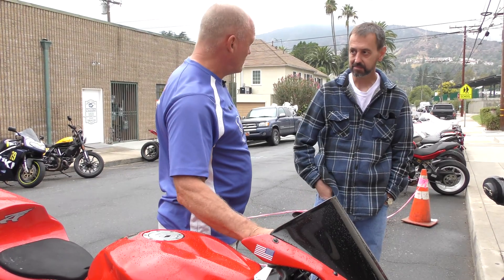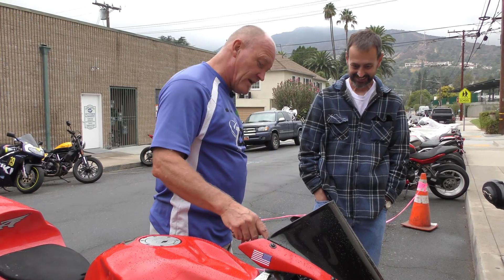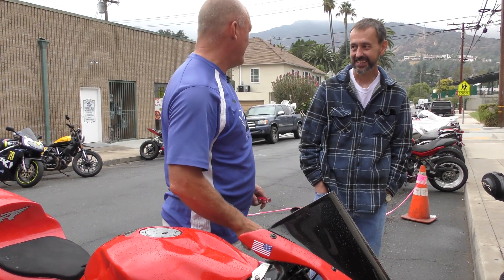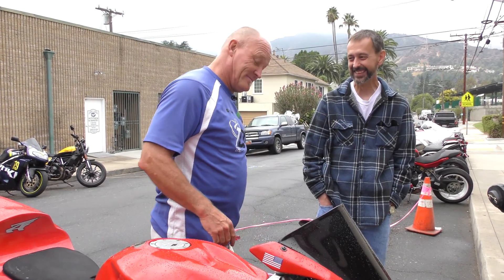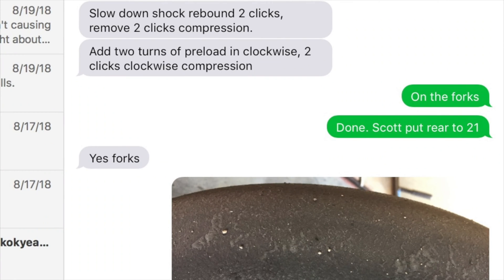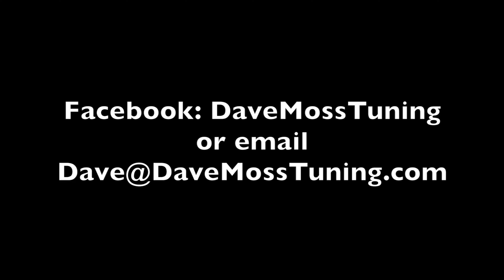It's not the worst one I've seen — we had one that was so full of oil that when I opened the cap and pulled it down just a tiny bit, oil poured out. It was literally full to the top. So in this case, that's a real simple explanation for why this is happening. Dave Moss can tune your suspension no matter where you are on the planet via his remote tuning service. Contact Dave on Facebook or by email at dave@davemosstuning.com.